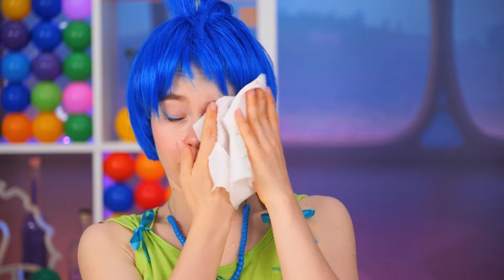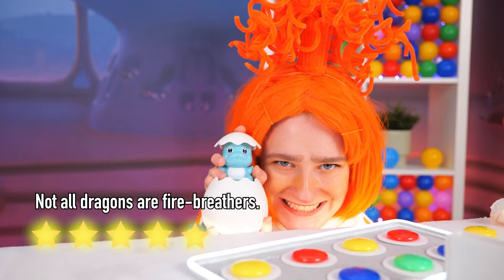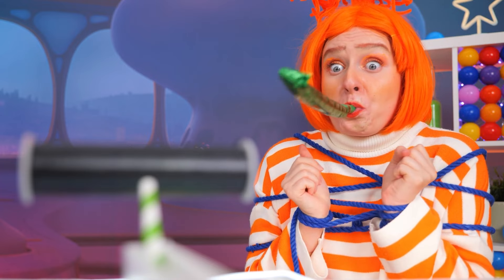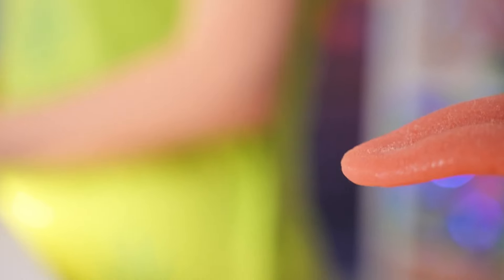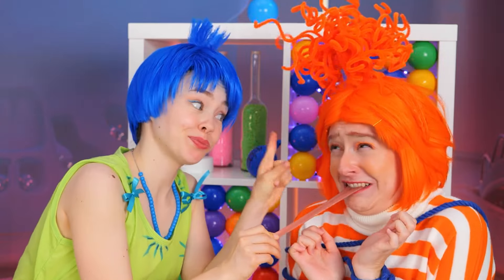I think Joy prefers lemon lime. So close, yet so far. Even the party favors failed us. Looks like it's super elastic tongue to the rescue. Naughty, naughty.